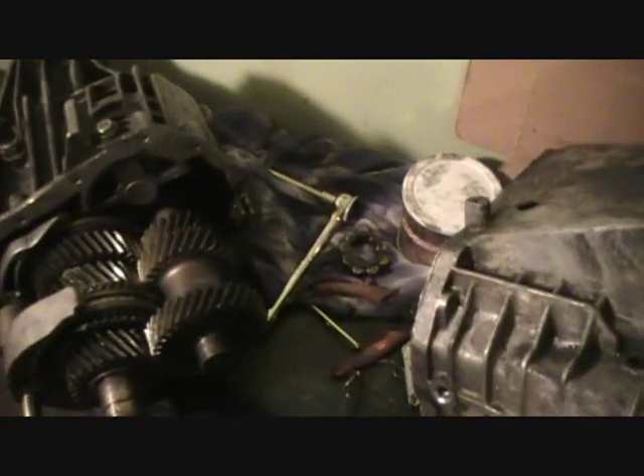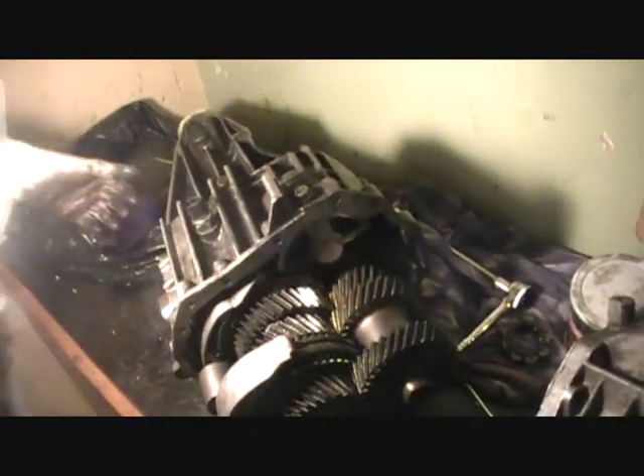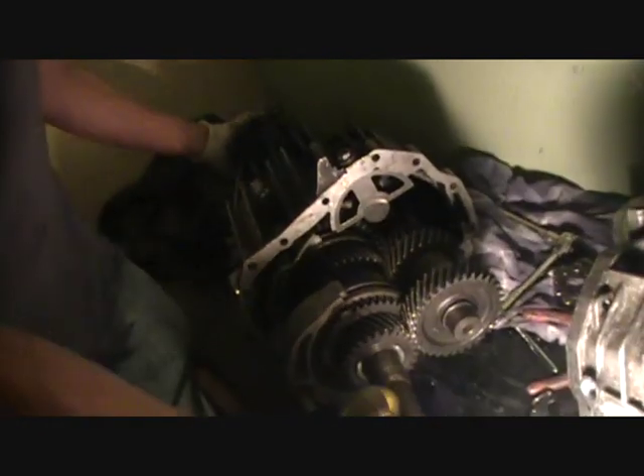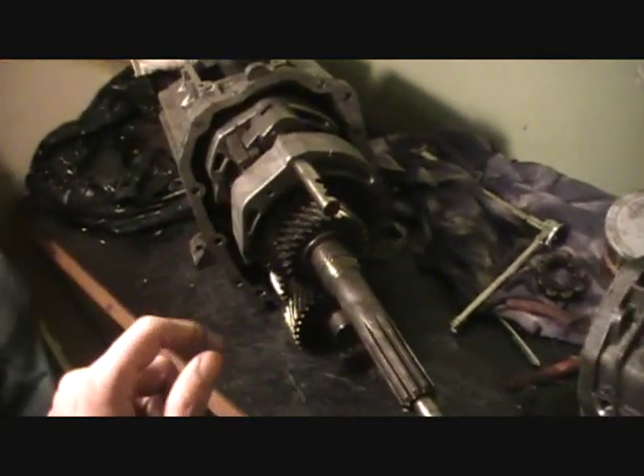Sorry guys for the delay, and hello YouTubers. So what we have done is put the transmission back together. Hey, can you put it in the upwards position — stand it up. I'd like to show him before we assemble the case back together, show him like a couple of pointers.